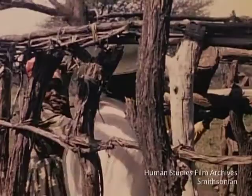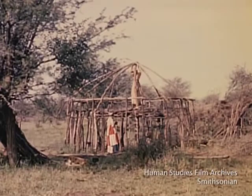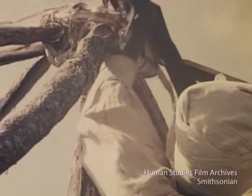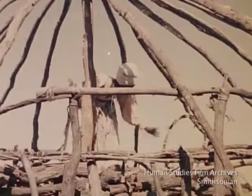But occasionally a husband will offer technical advice. Here a temporary platform is built inside the hut to facilitate work on the roof frame. Circles of thin branches are tied together, and these are then fastened to the roof frame to support the thatch, which will be added later.